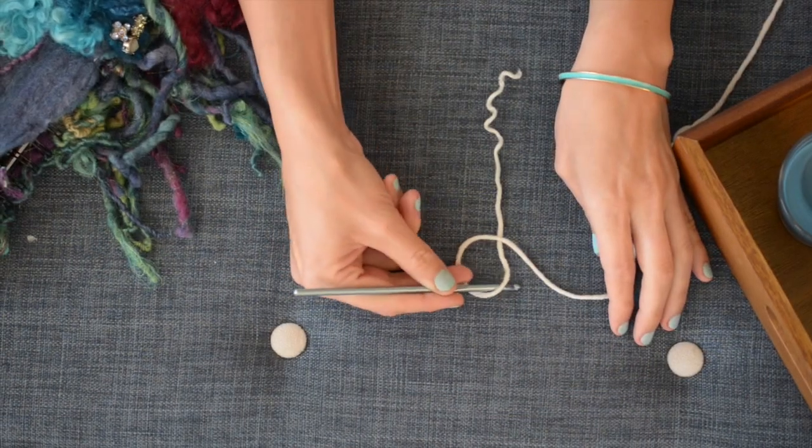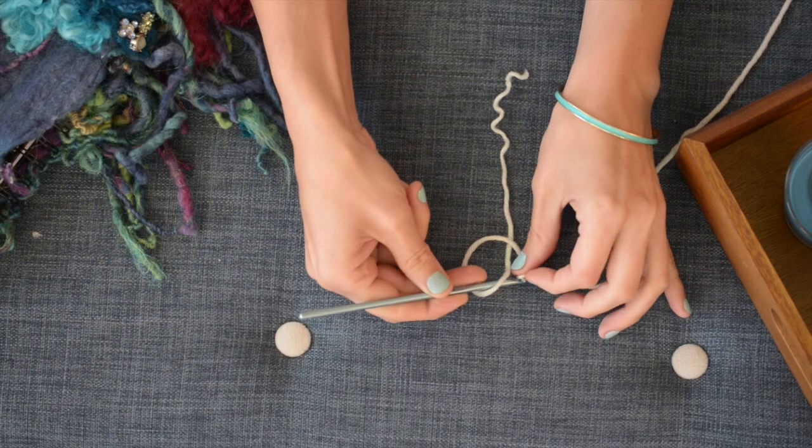You want to grab some fingering weight yarn, a US size E hook, and begin with a magic loop like so.